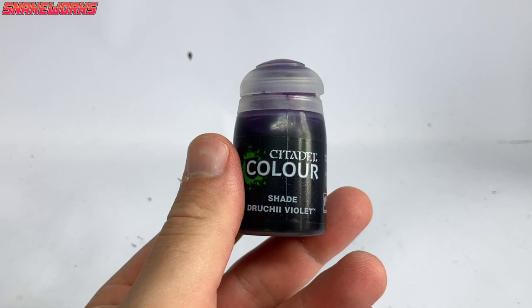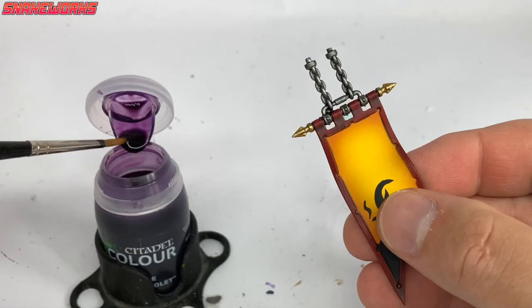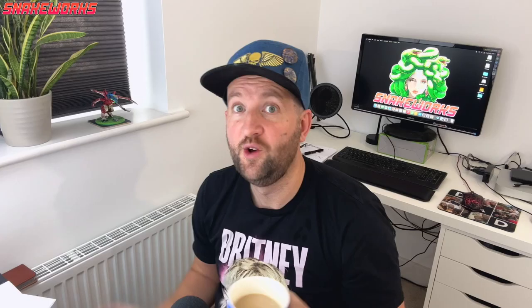Next up it's Druchii Violet. Using the Druchii Violet, I'll apply this to the gold areas on the banner hanger. We then wait for it to dry again.